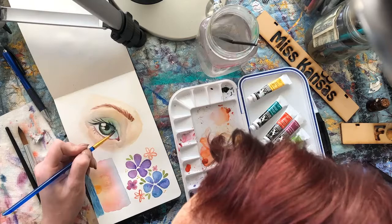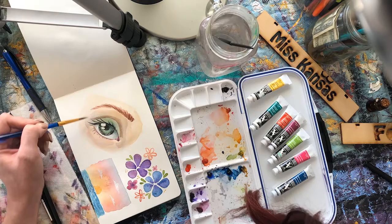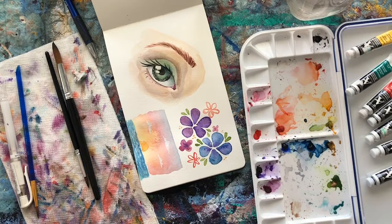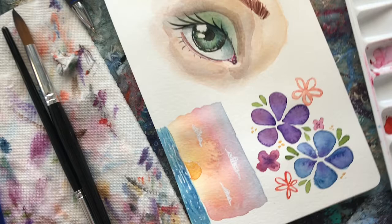Final details and shading before I go in with a white gel pen to add some details I wasn't able to maintain in the sunset and the eye. There you have it — those are three very different illustrations using the exact same tools. This first one with the sunset is a gradient using the wet-on-wet to bleed the colors from the blue down into the warmer tones, then using that white gel pen to get the highlights on the water and the clouds in the sky.